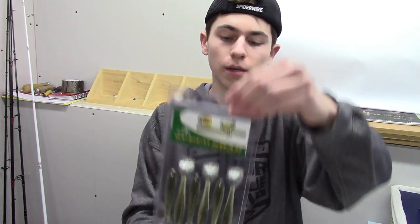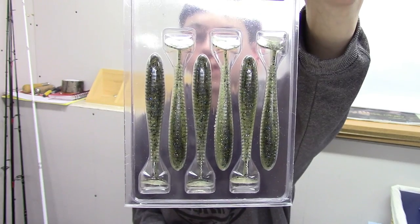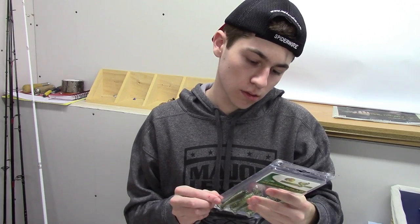Next, we have the Bass Pro Shop Tournament Series Speed Shad. They come six in a pack — this is the 3.8 inch. They're just like Kytec Impact Fats, just a little bit cheaper. These were 25% off. This color is Bluegill Flash — got it to imitate a bluegill.